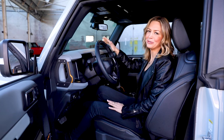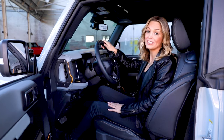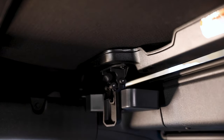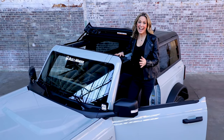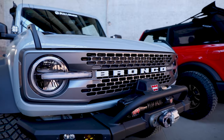The Sunrider is so easy to use, you can even open it at a stoplight. There are two latches, one on the driver's side, one on the passenger's side. All you do is pull the latches down and push it back. It's sturdy, it's watertight, and it's a no-drill installation you can do in under an hour with the tools you already have in your own garage.